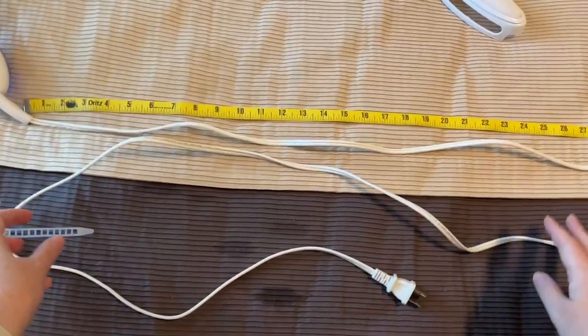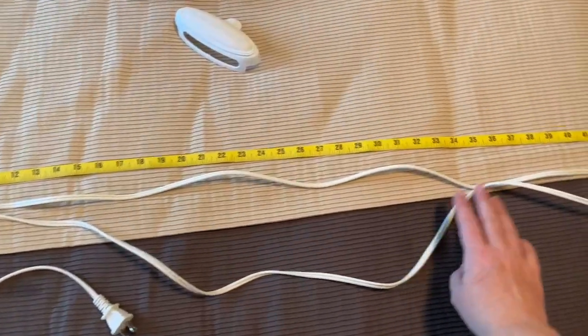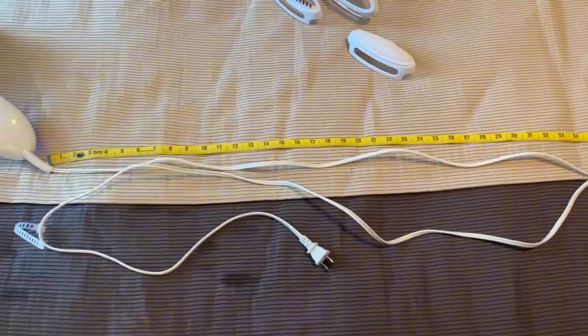The other thing to quickly call out is that I did measure the cord. It's a very long cord — my rough measurement is about nine feet long, which is excellent.